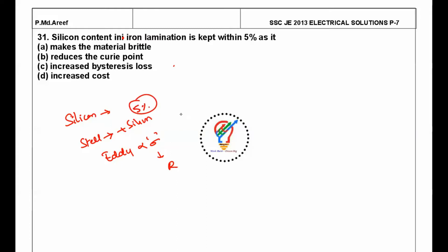More than 5% silicon makes the steel brittle. So the correct option is A: silicon content in iron lamination is kept within 5% because it makes the material brittle beyond that limit.